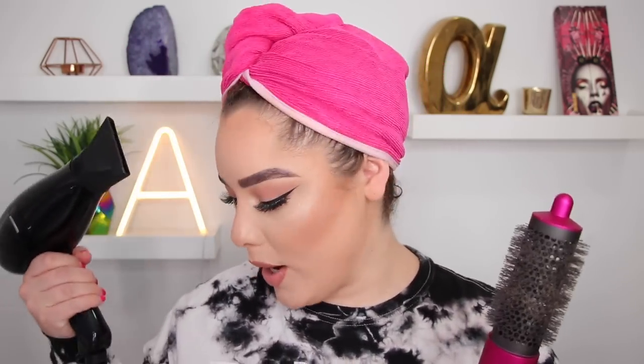The Dyson Airwrap is just this one stick — the brush and the air are all one thing. You don't have to hold a blow dryer and a brush separately, it just makes life a lot easier. I thought today we could put it to the test and do one half of my head with a regular blow dryer. I've been using the Irresistible Me Onyx blow dryer, which is a freaking amazing blow dryer.